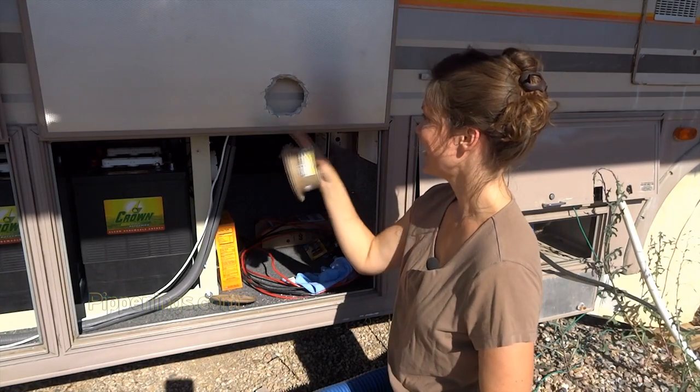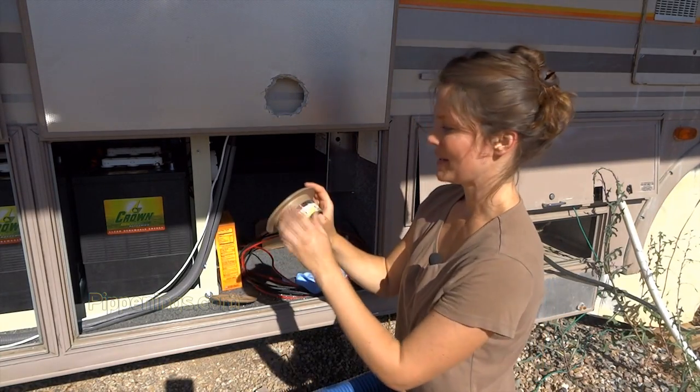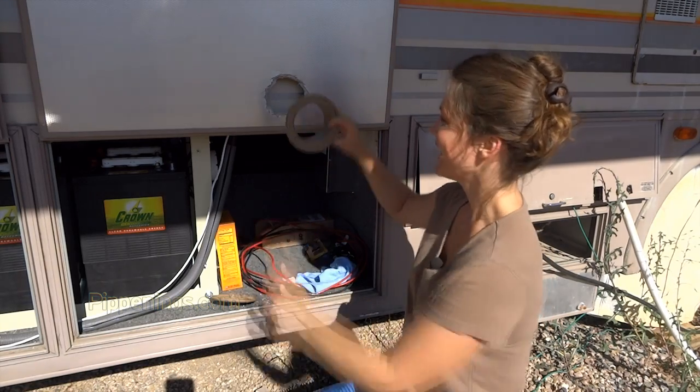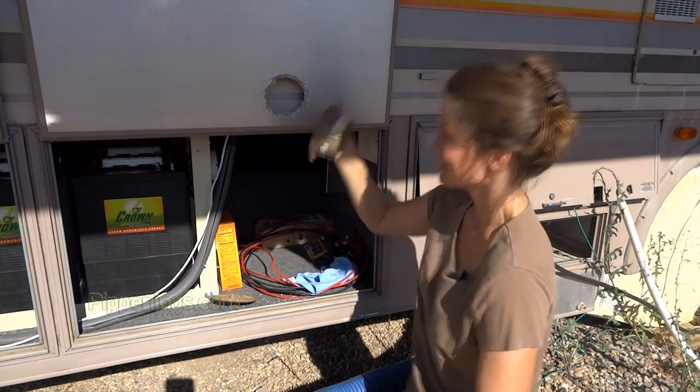I got that hole done, and this probably isn't fully dry, but it might not be a bad thing if it gets on this too. I'm going to try it out — I put it in from this side to test, and by kind of manipulating it, I got it in. So I'm hoping this side is going to be just as easy.